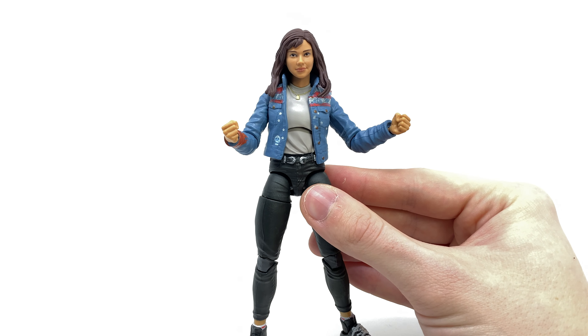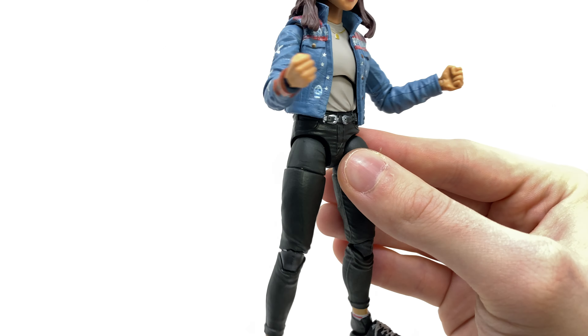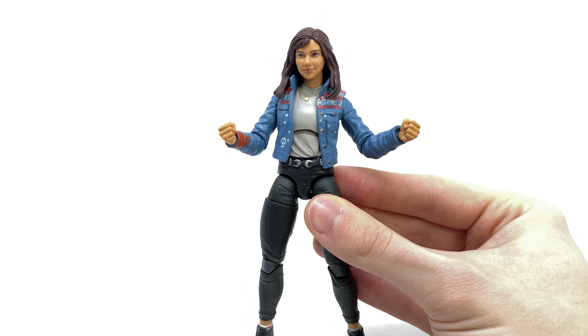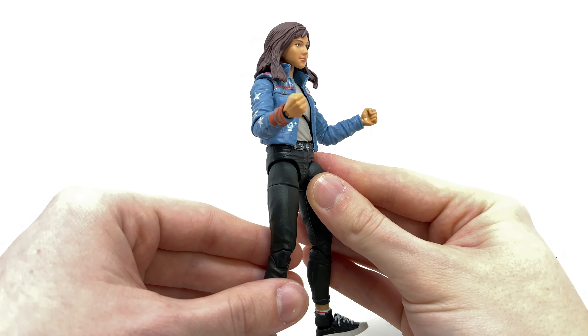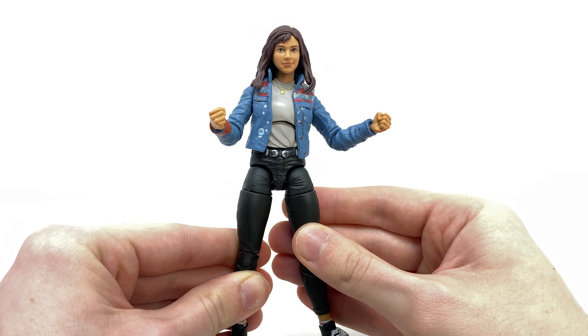In regards to accessories, we really only get the bare minimum — that being an alternate pair of interchangeable hands. These here are slightly more expressive, and of course we do get the fists already pre-applied to the figure. So if she wasn't a part of the Builder Figure Wave, in all honesty, I probably would have skipped her, just as once again I'm not that familiar with the character. And just in terms of actual design, she is definitely a slightly more generic looking character. But I guess we'll just have to wait and see as to what role she has to play in the upcoming movie.